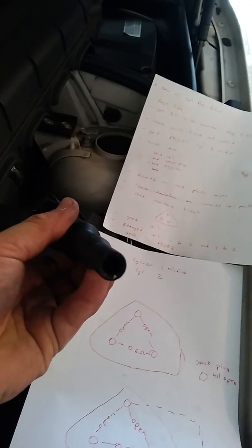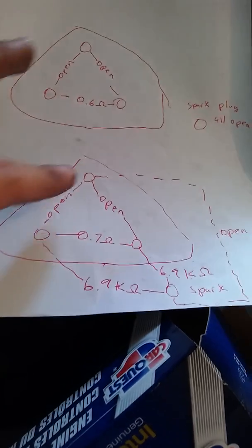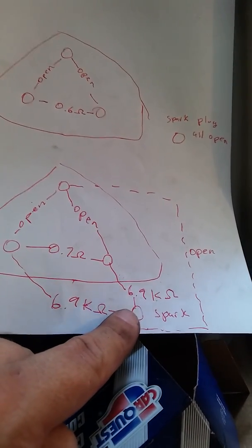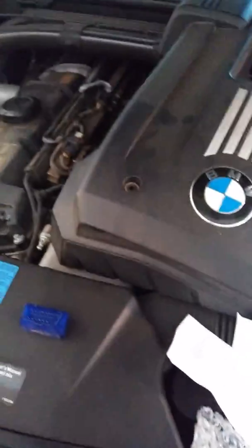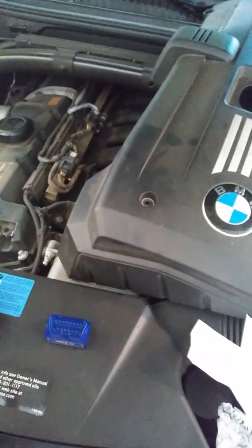What I mean by open is the output where the spark plug connects. The bad coil was basically the same except for one difference: open, open, 0.7 ohms — but the spark plug pin measured 6.9 ohms to this pin, 6.9 ohms to this pin, and open to the top pin. So there is a measurable difference. I went to Advance Auto Parts and bought the replacement coil for around $60 to $70. We confirmed the coil was bad, that's why I got the new one.